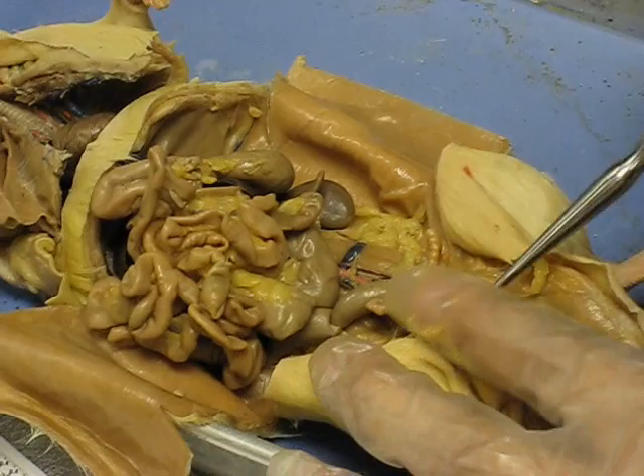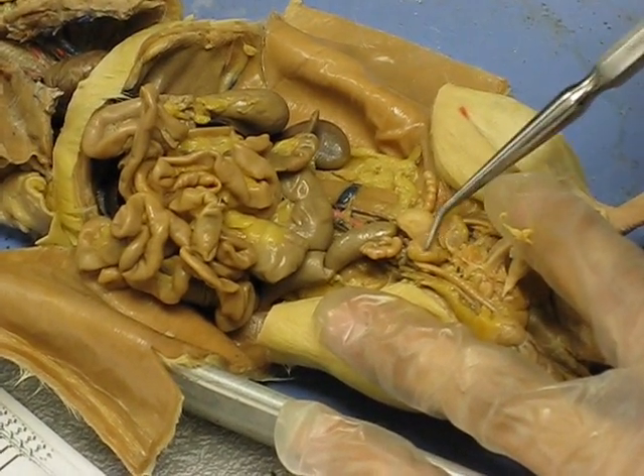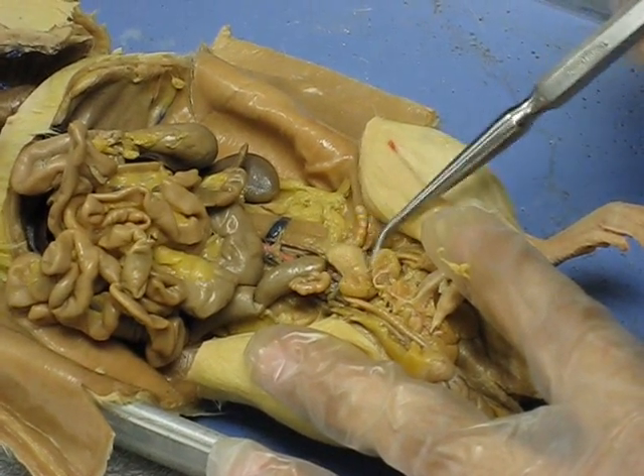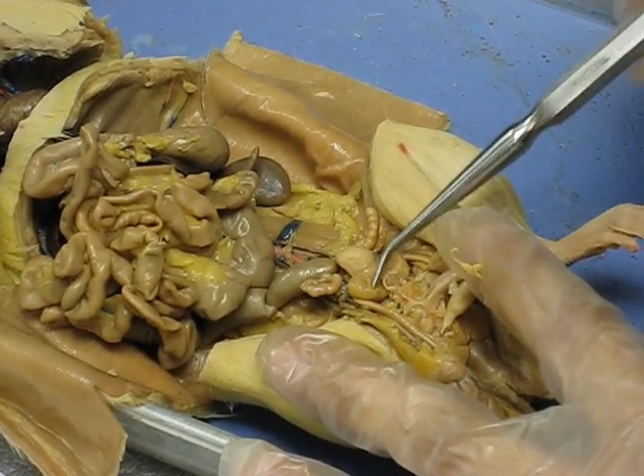Here we have another gland — the prostate. There's the prostate, here and here. Don't confuse the prostate with the urinary bladder; they're really close to one another.